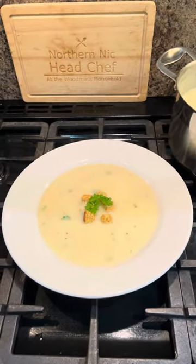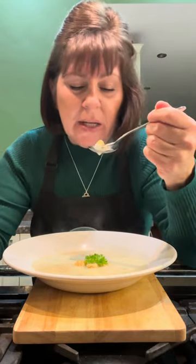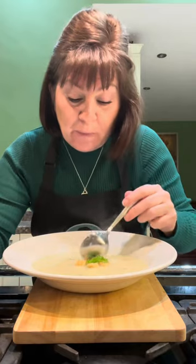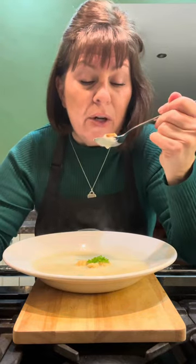Who wouldn't be happy with that? Let's try it. Oh, that's absolutely delicious. Smooth, silky, creamy — and there's no cream in there. Cheesy, it's beautiful. Perfect as a lunch, perfect as your Christmas day starter. Make it the day before, keep it in the fridge.